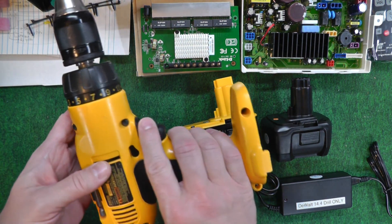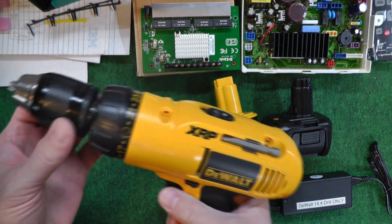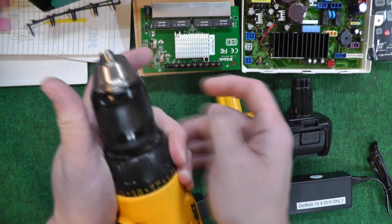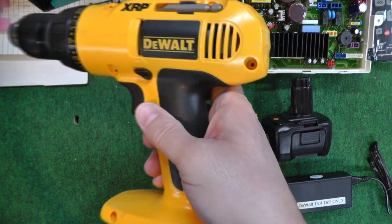Now, I know they make 20 volt drills that are lithium ion, but I had replaced this chuck with this really nice all-metal chuck here. There's nothing wrong with this tool.